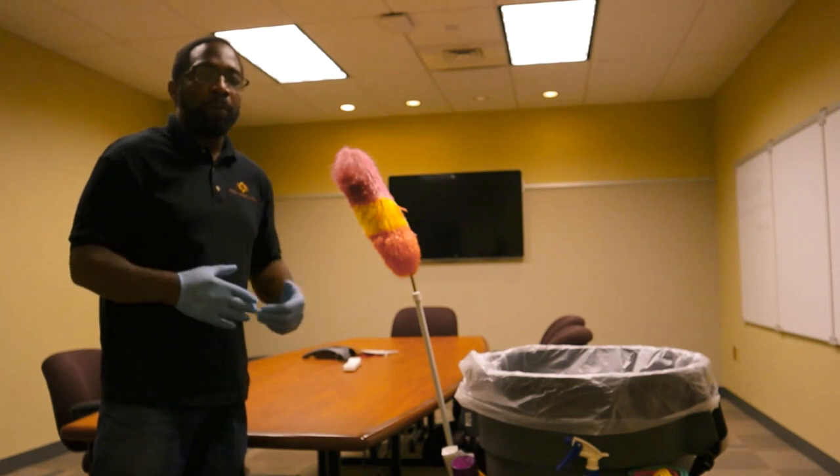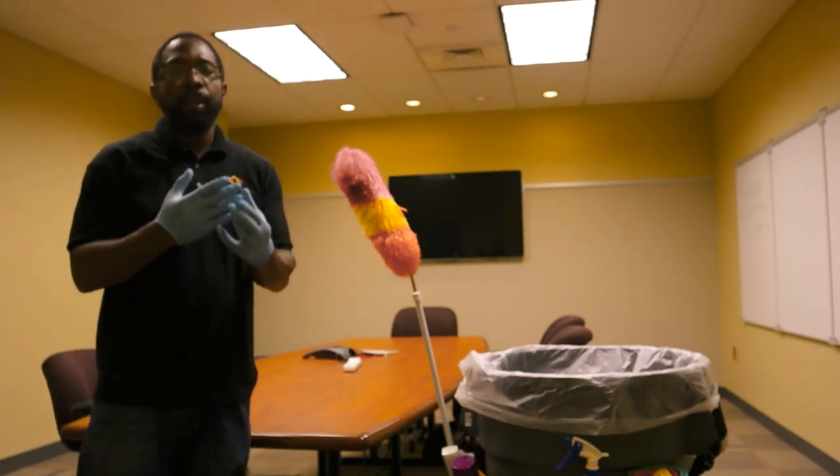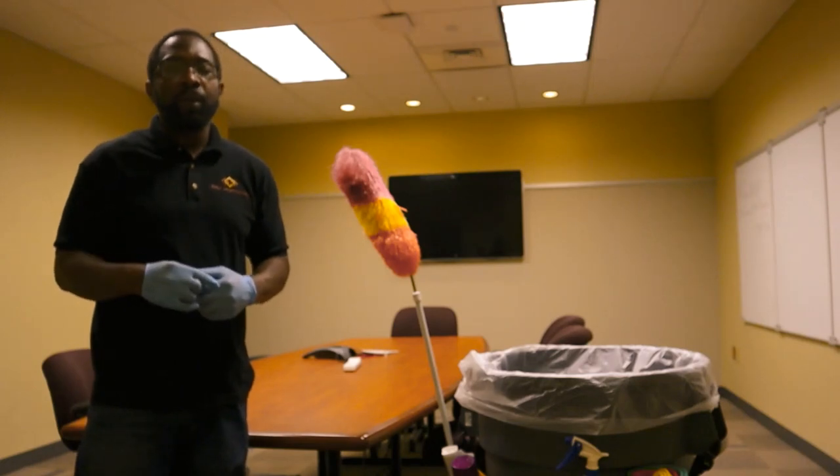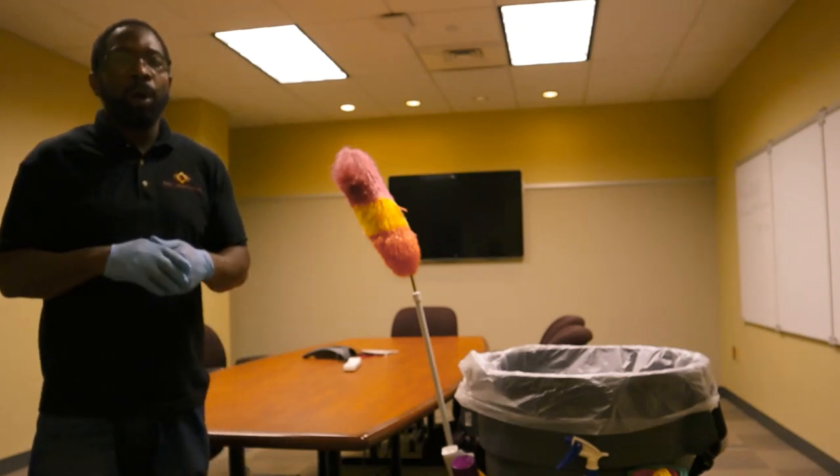Before we begin, make sure that you have your proper PPE — make sure that you have your gloves, preferably nitrile gloves, and make sure that you have your proper eyewear protection.